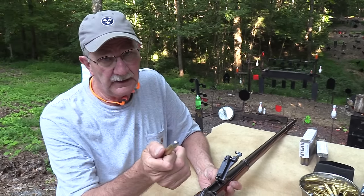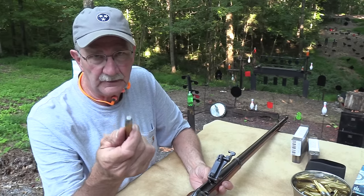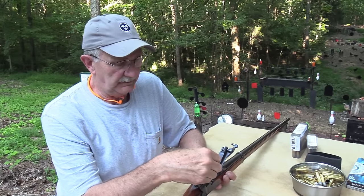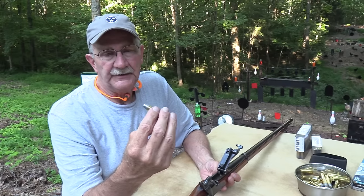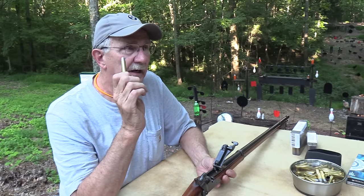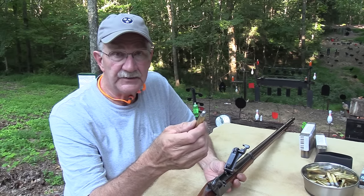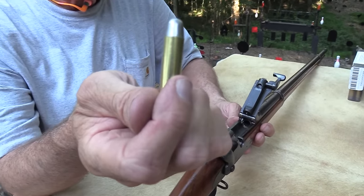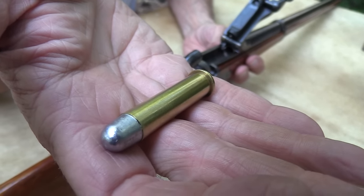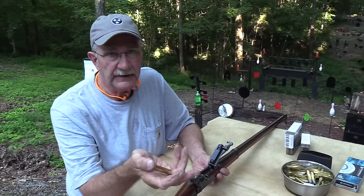In 1873 there were no lever-action 45-70s. The flat-nose bullets are good for lever guns — you can stick them in my 1886 — and there were Marlin and other firearms chambered for that in lever guns. But in 1873 this was pretty much it: one round at a time. The 45-70-405 was the designation because it was 45 caliber, 70 grains of black powder, and a 405-grain bullet. It had a copper case, and they had trouble with those — copper was softer, expanded more, and would hang up in the chamber, so they eventually went to brass.